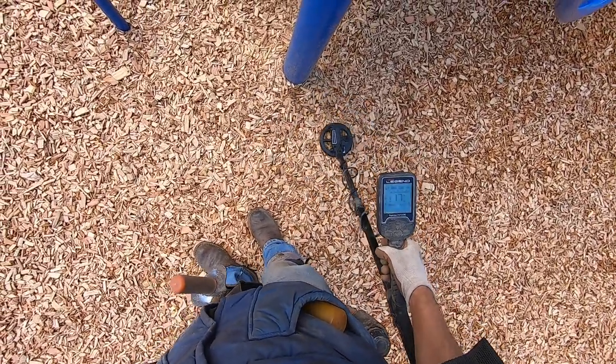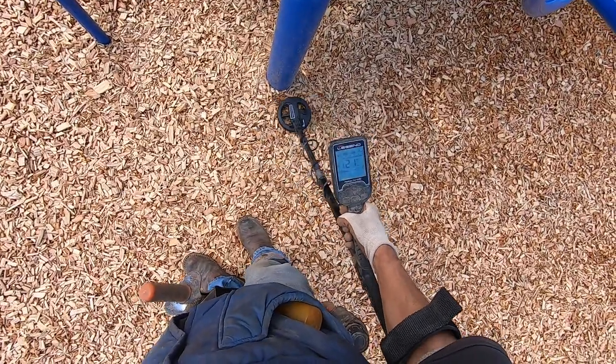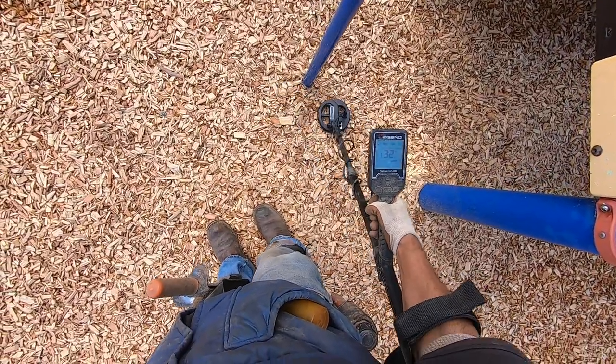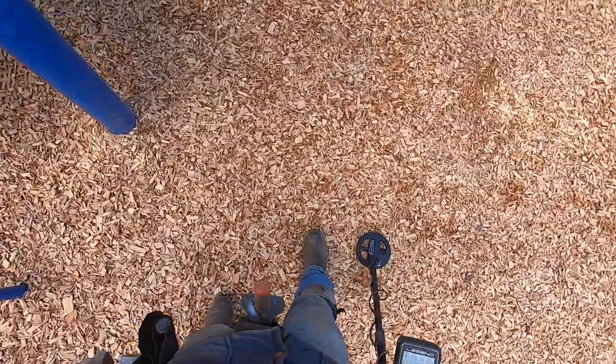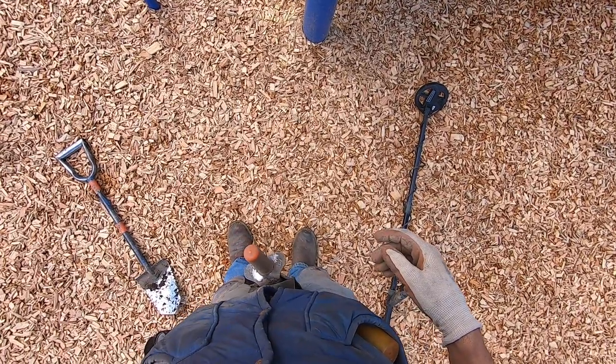That might not be good. It's overloading with the low tone there. Let's do a test here and see what we got.